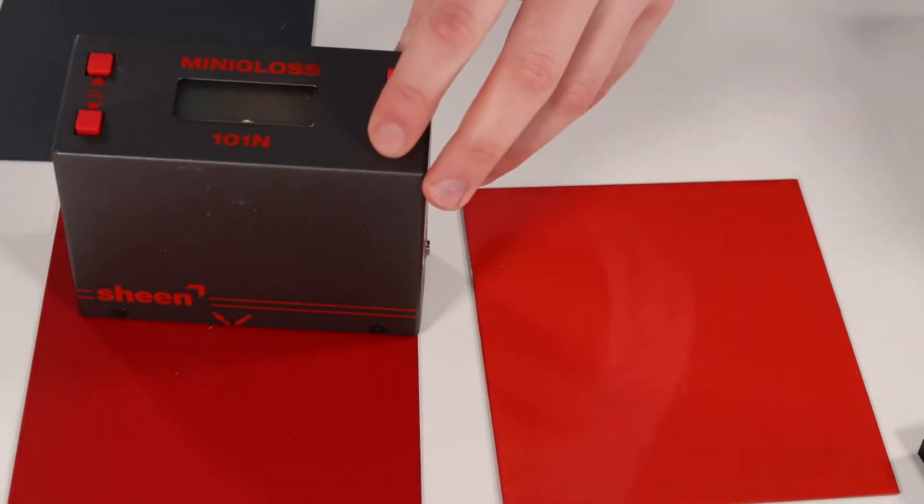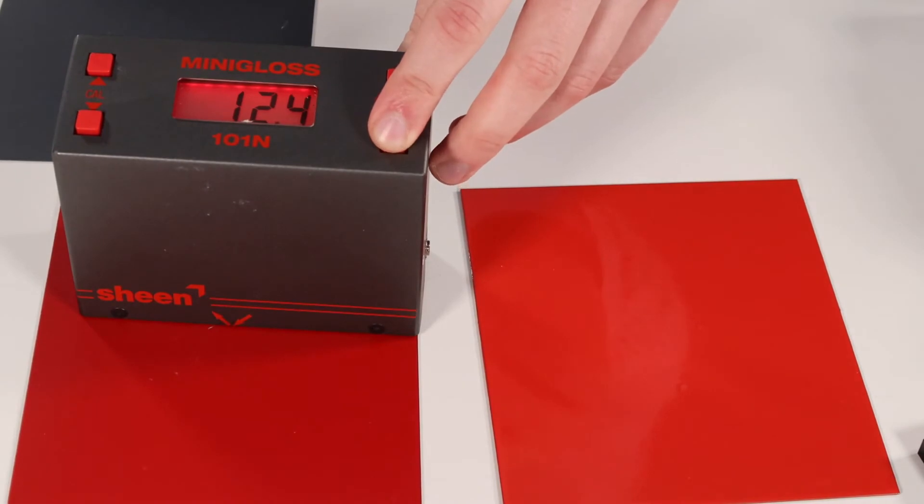This gives us a great idea of the quality and consistency of the paints we are supplying, and if we need to match an existing customer's paint finish, then we can adjust the gloss level accordingly. This product here is a matte finish and, as you can see, it is reading at 12.4.